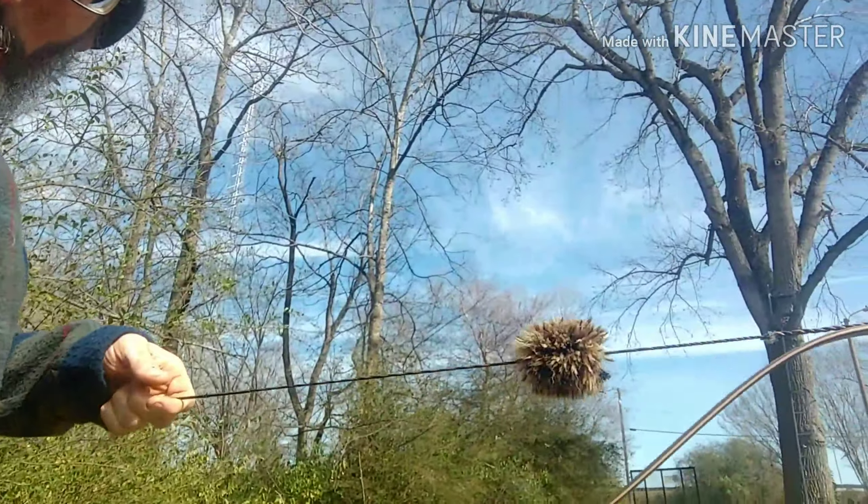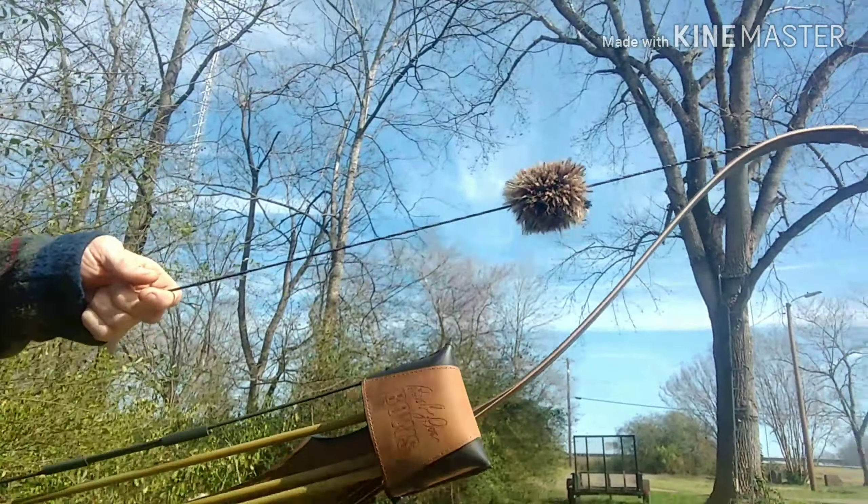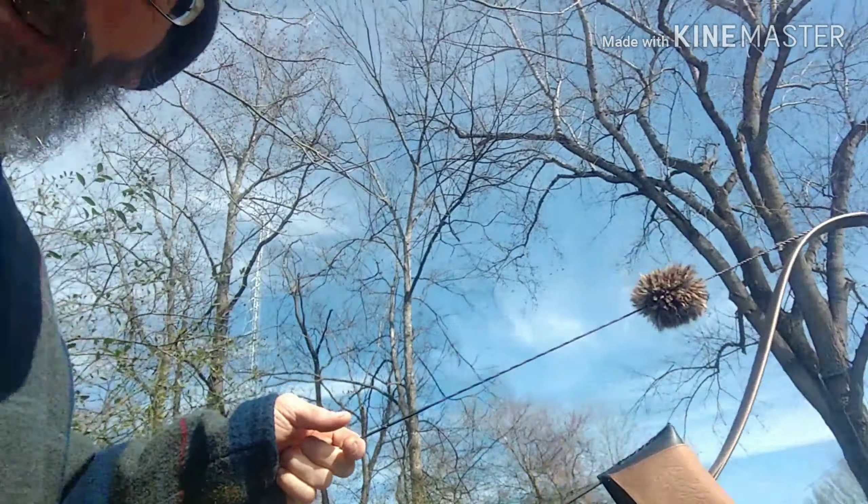I'm going to do this video today on trying to find your nock height. This is how I do it with a flex shaft and a bare shaft. Start out with whatever you've got on your bow or are going to put on your bow — make sure it's on, whether it's string silencers, your quiver with some arrows. Make sure everything you're going to use on that bow is on it when you start the whole process.